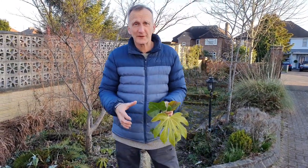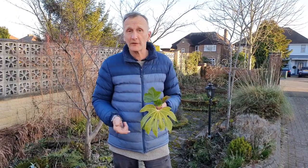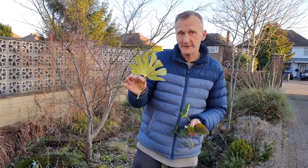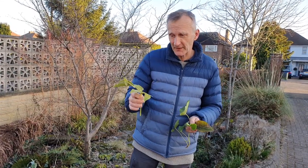Last week we looked at leaf shapes and how you can identify plants by the leaf shape. Remember, you've got things like the palmate, like the palm of your hand, etc.